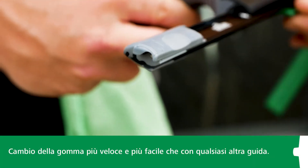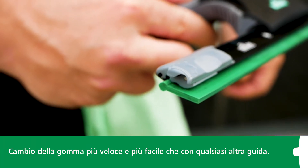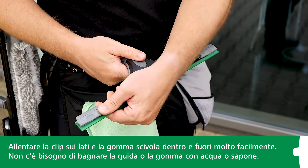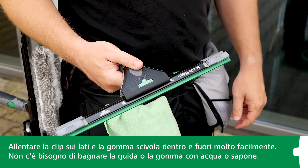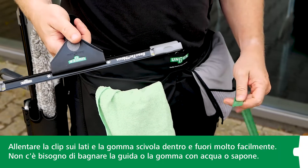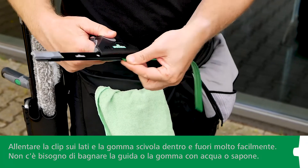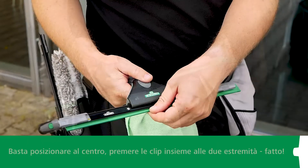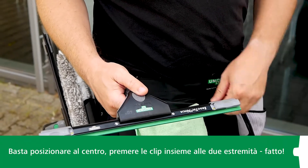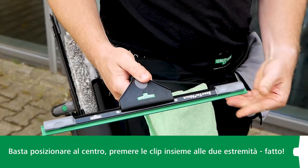Inserting the squeegee rubber into the Unger Ninja squeegee channel is probably quicker and easier than with any other squeegee. All you have to do is unclip the clips on each side and the rubber slides in and out with ease. You don't need to worry about wetting the channel or the rubber with soap or water — that's not necessary at all. Before you fix the rubber in the channel again, simply center it in the correct position, then tighten the clips on both ends. Done.